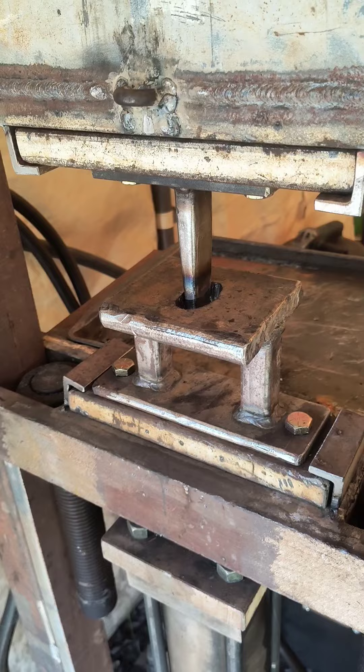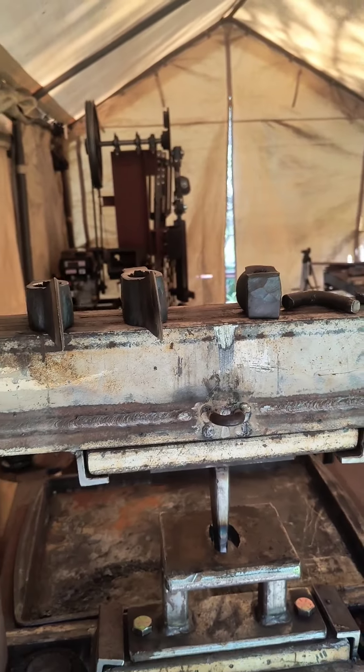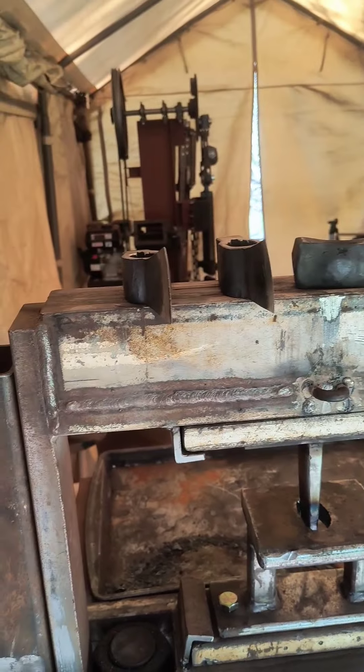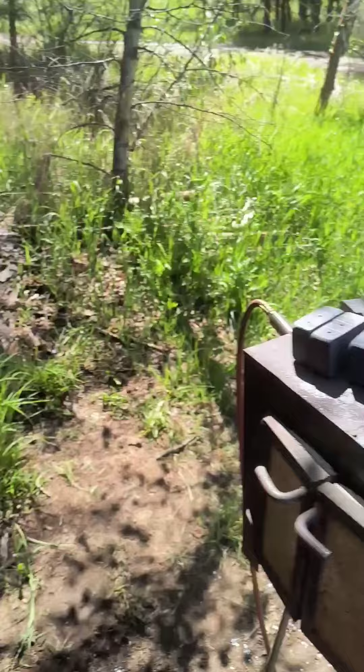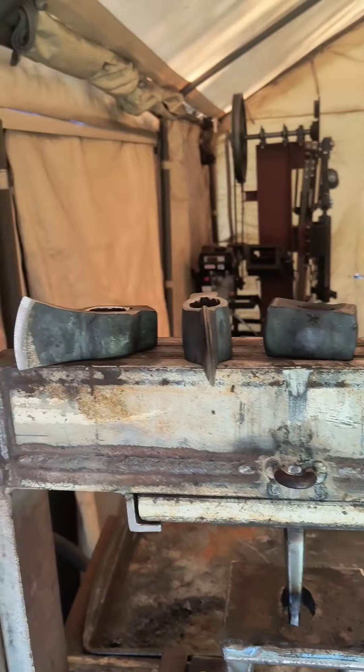Update on the forging press — it has been an unfortunate series of events today, everything went very wrong. The other day I just got done forging out some billets to make three little tomahawks and three little hatchets, but I didn't even get to the hatchets because when I went to do the first punch on this axe here,